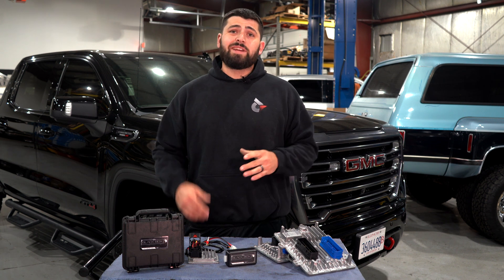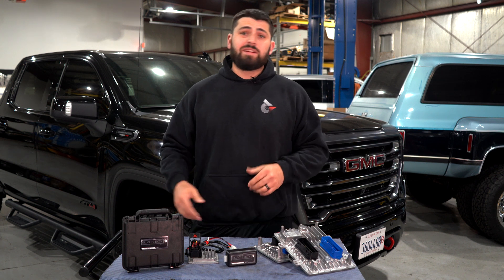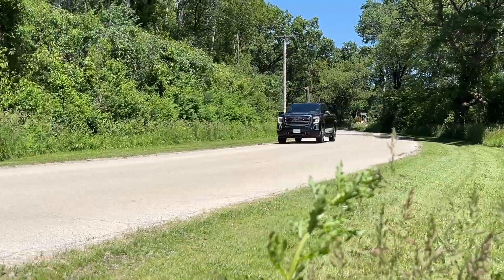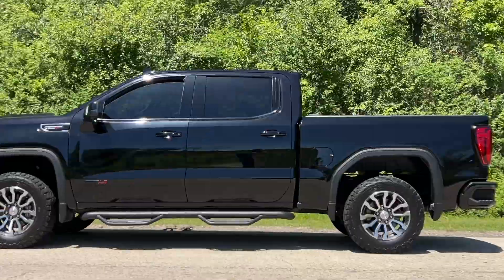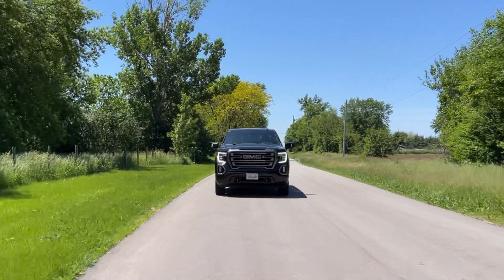Prior to this, what you had to do is send in your ECM and TCM. We'd unlock it — takes about a week. Great option, still going to be offering that for you guys. This new option is for guys who can't afford to have these trucks down. They use them every day, go to work, drop the kids off. Basically this is a 2 to 3 hour install tops.